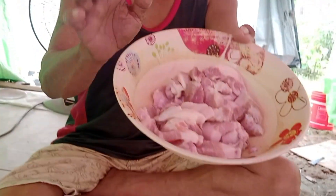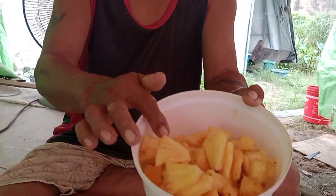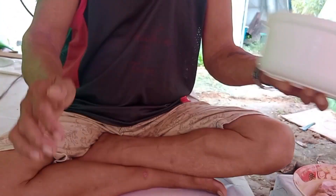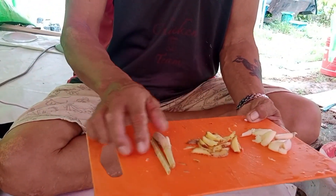Pada petang ini, saya mau memasak daging babi, guys. Daging babi. Saya masak goreng campur buah nenas, guys. Ini buah nenas. Bahan-bahan yang saya guna, guys — ini dia. Dan buah putih halia serai.